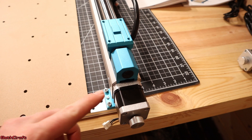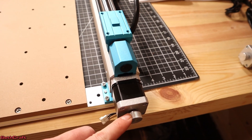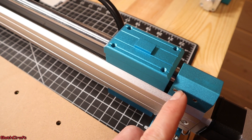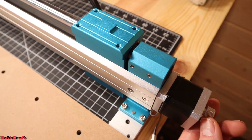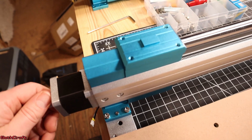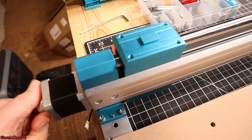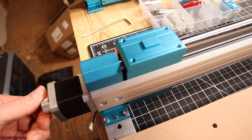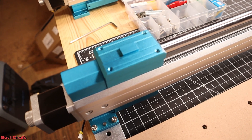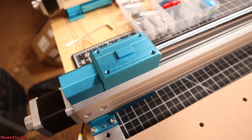Both stepper motors on the Y modules have these manual jog wheels. That's going to allow this to be butted up against the stop. I can turn that, and as soon as it touches, it will stop. Same thing goes for the other side — if it is not touching, spin that until it touches. Once that's done, you can move on to the next step.